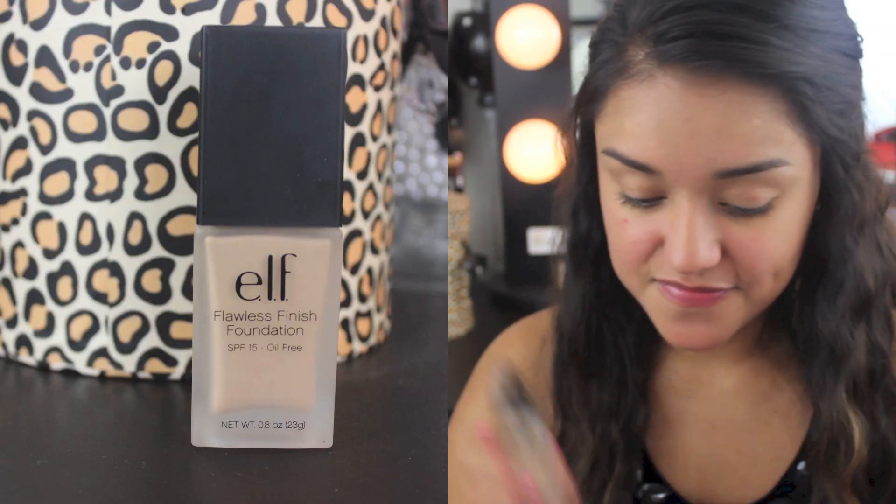I'm priming my face with the poreless face primer to fill in my pores. This primer has a silicone feel and a tea tree oil scent.